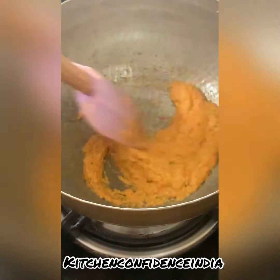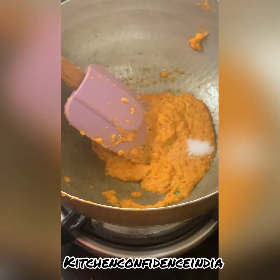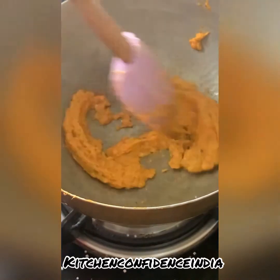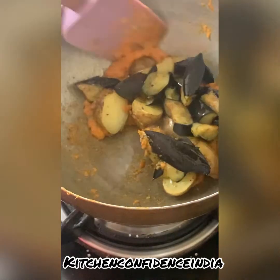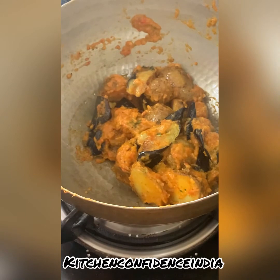I've removed most of the excess oil and kept just a little back in the same pot, then added the pureed sambal masala. I'm adding a little bit of salt and two teaspoons of sugar — the chilies were spicy so the sugar is needed. Normally gula malaka, which is palm sugar, goes in, but I prefer white sugar. Fry the masala for a good five to six minutes.